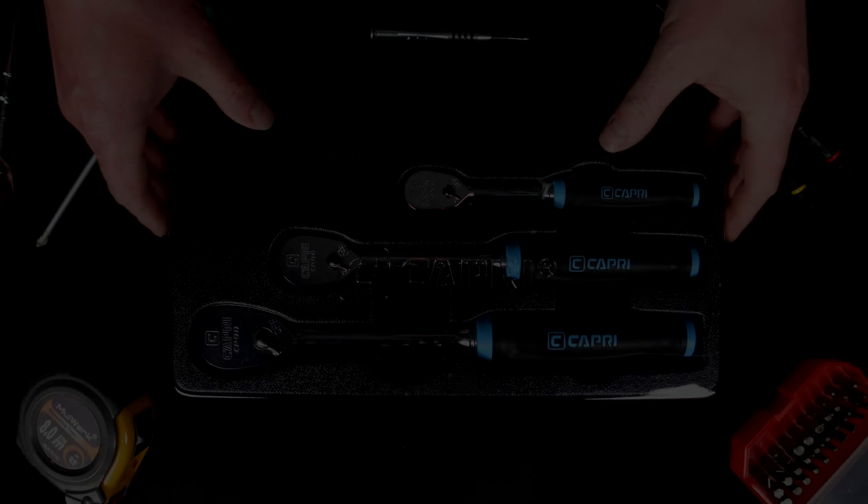Here we are looking at the Capri new Comfort Grip Ratchets. If you know Capri, you know they've had another set of ratchets for a long time — good quality 72-tooth ratchets — but they've done a complete redesign or a new addition. Capri should still have their 72-tooth flex head ratchets as well, but this is just a new addition to the lineup.